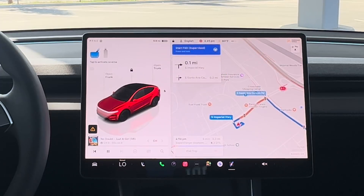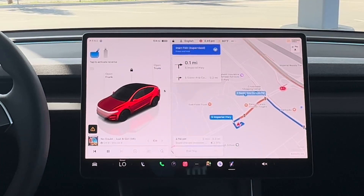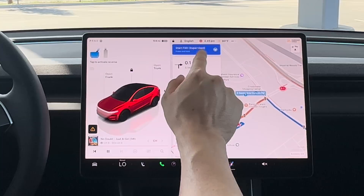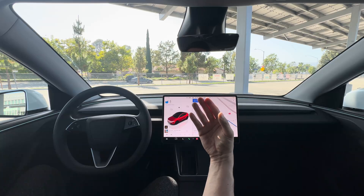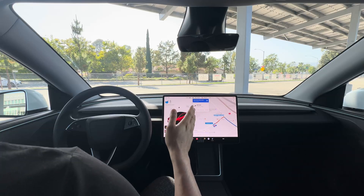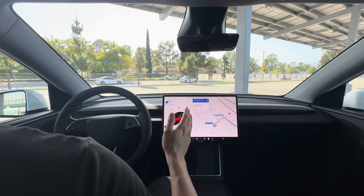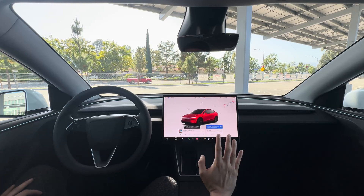All you need to do is get in your vehicle with your phone key. You don't need to step on the brake since I turned that function off — just tap the display where it says 'Start FSD Supervised,' press and hold, and it will automatically back out of the driveway or parking space, or drive forward if you're parked at a curb.